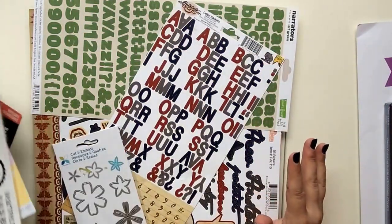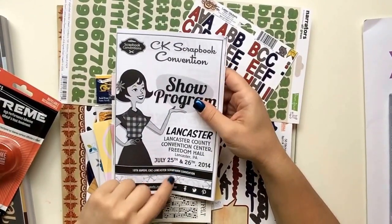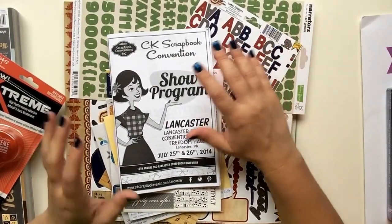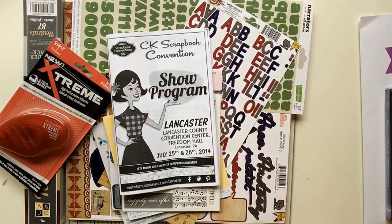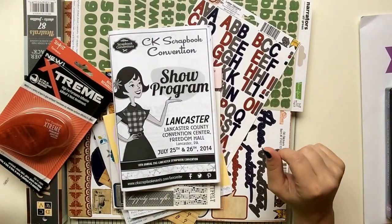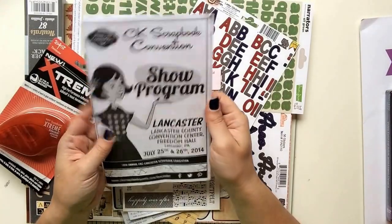Hi guys, it's Lisa. I'm finally going to do the CK Scrapbook Convention haul — it was from July 25th and 26th in Pennsylvania. I've been redoing my craft room, redoing the floors, and painting, so my room was not accessible for the past few weeks. I'm going to do a craft room tour later, but I was finally able to empty all my goodies. I want to play, but first I have to share. This is the third time trying to videotape this, so hopefully my phone won't tell me I've run out of storage again.